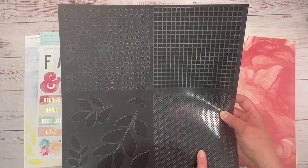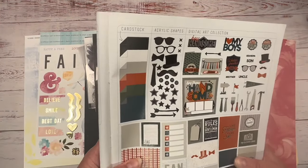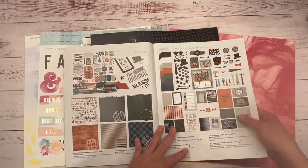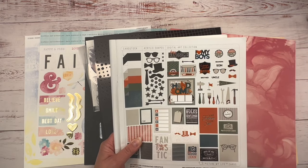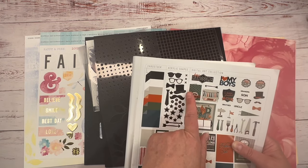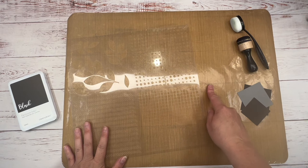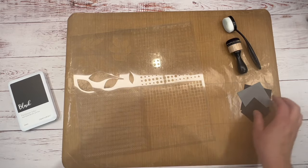I want to pull in this stencil, and my inspiration for today's layout came from looking at the digital art collection — I really loved it but don't have it yet. So I'm going to try to recreate it on my own, bringing in some stenciling. First I brought in my all-purpose mat, blending brushes, my stencil, and my paper. I'm going to use both blending brushes.